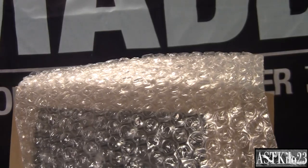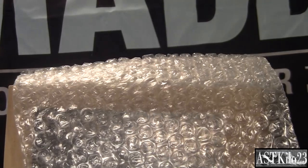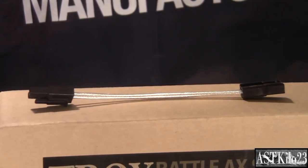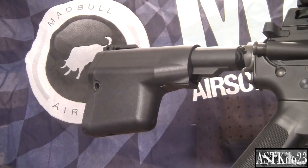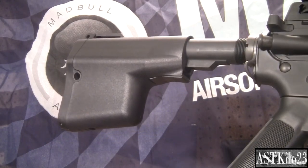Included in the package is bubble wrap — it's fun to pop — a wire extension kit with low resistance wiring and a Tamiya plug on either end, and last but not least the Madbull Troy Battle Axe stock.